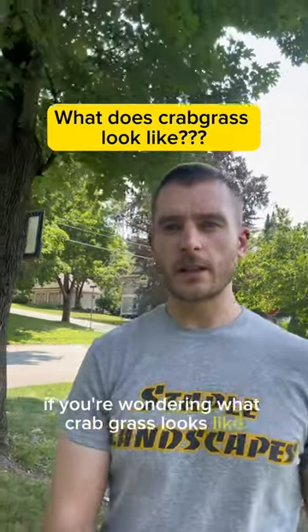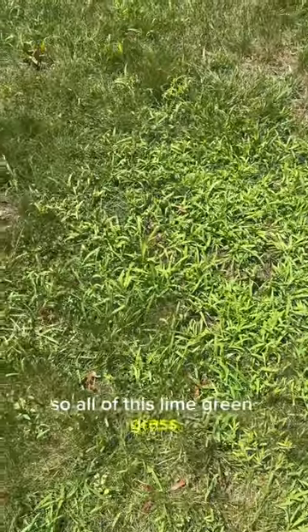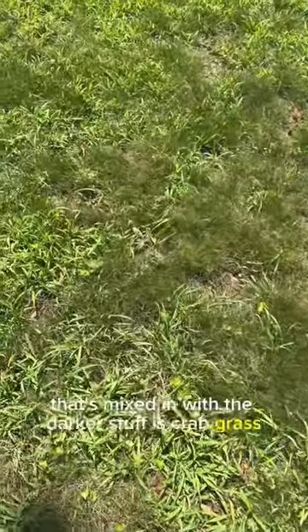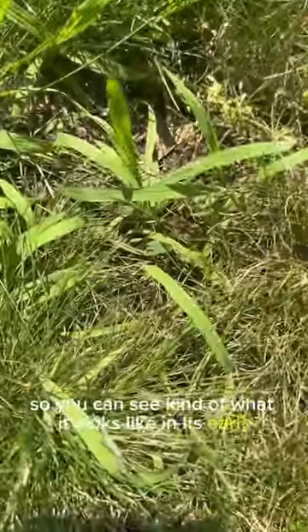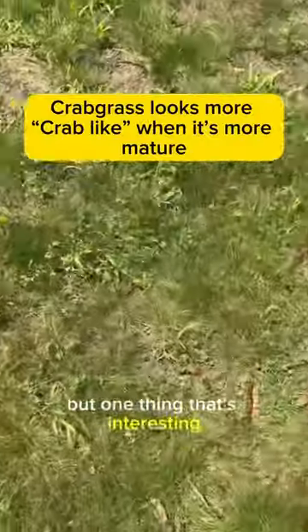If you're wondering what crabgrass looks like, let me show you something real quick. All this lime green grass that's mixed in with the darker stuff is crabgrass. Let me get up close to it so you can see what it looks like in its early stages of life.